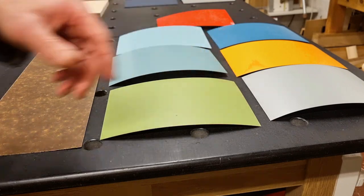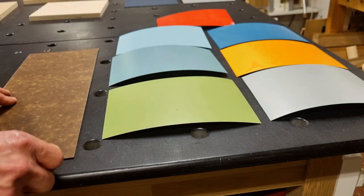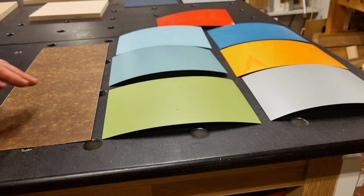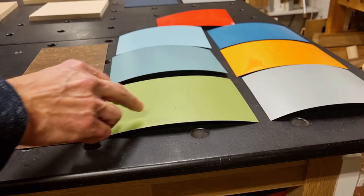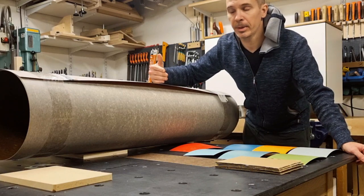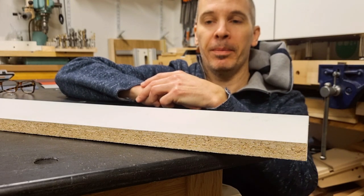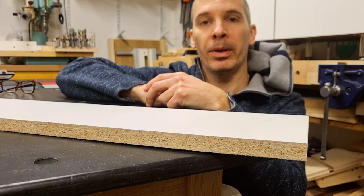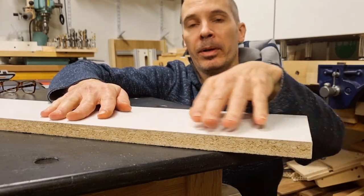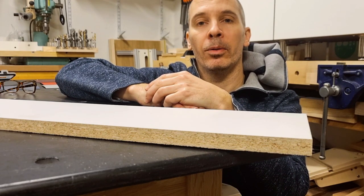High pressure laminates come in a variety of colors, patterns, and textures. Typical thickness is 0.7 mm, though I've seen 1.2 mm as well. There is also a cheaper backer laminate used for unseen surfaces like the back of a tabletop — it's the same as HPL but without the decorative layer and protective overlay film. In Sweden, these are sold in rolls 1.3 meters wide and about 3 meters long. On the grey zone topic: melamine can be an ingredient in HPL, but some people refer to melamine as its own material — meaning a thin melamine paper bonded directly to a surface, which is a low pressure laminate and far less durable.